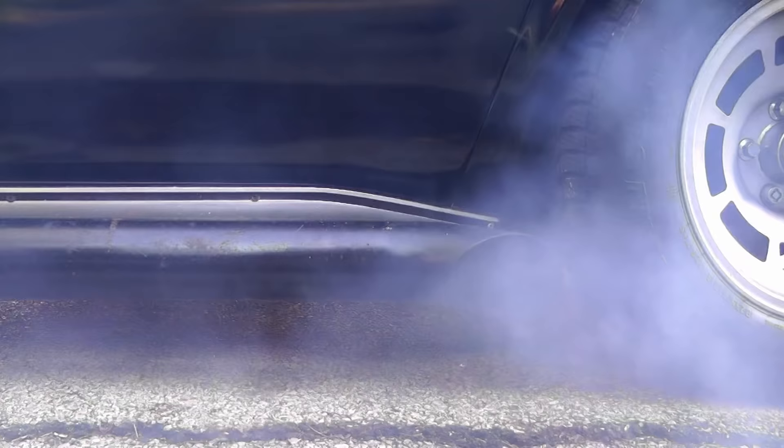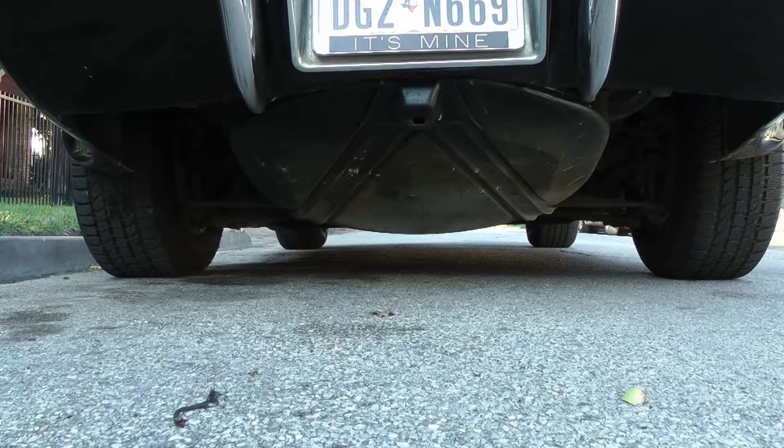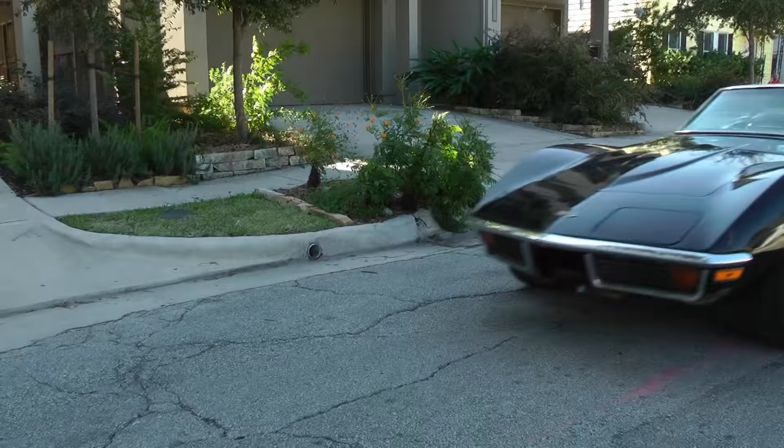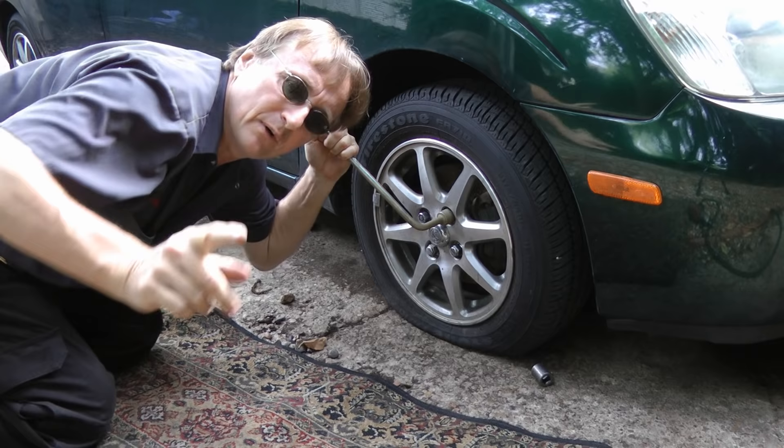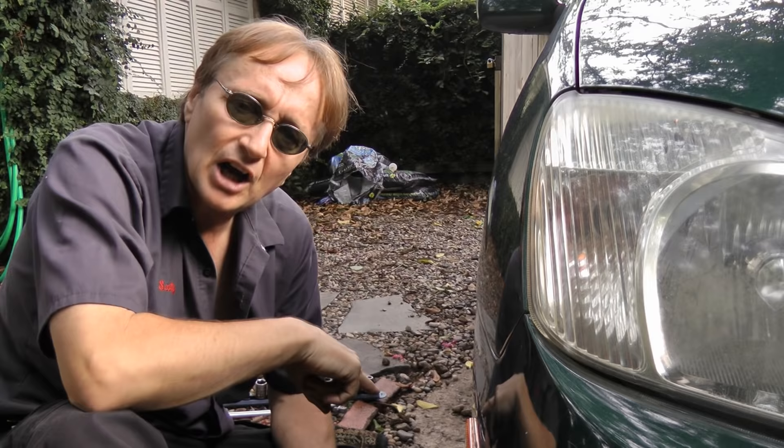Rev up your engines! It's time for ScottyKilmer.com. If you're having a hard time getting your lug nuts off when you have a flat tire to change the tire, then stay tuned, because I'm going to show you how to get stuck lug nuts off of your tire.